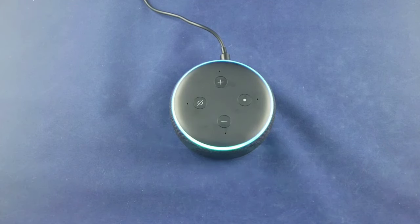'Alexa, sing me a song.' Alexa starts singing. Then: 'Alexa, volume 10' — that's maximum volume. And then 'volume 5' to bring it back down — it sounds pretty good.